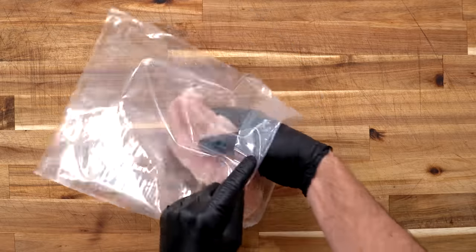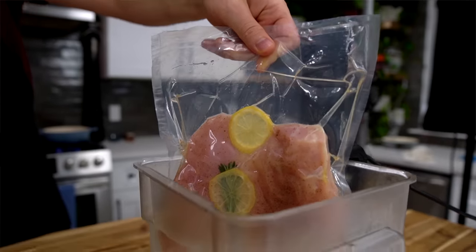The first of these foolproof methods is something I'm sure all of you have heard about, and that's sous vide. Put some meat in a plastic bag and submerge it in some hot water until it's perfectly cooked. In today's day and age, you can get a really good sous vide setup for pretty cheap, so why not give it a try?